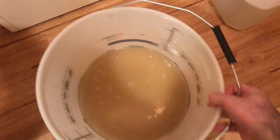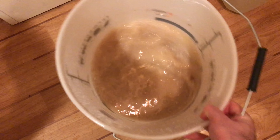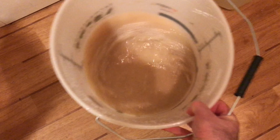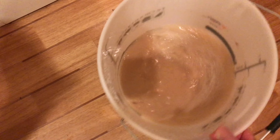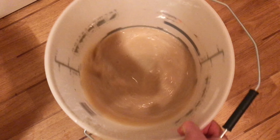So we've got our fermentation vessel here and we've obviously transferred the beer into a keg or into bottles at this stage. I've added a couple of litres of pre-boiled and cooled water to this and I'm now swilling it around the fermentation vessel just to pick up all of the yeast that's on the bottom.